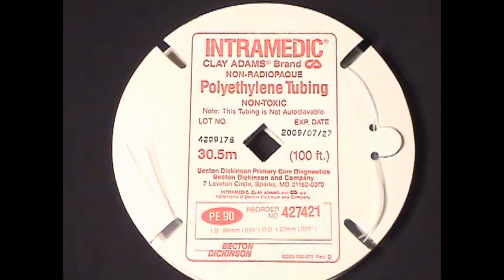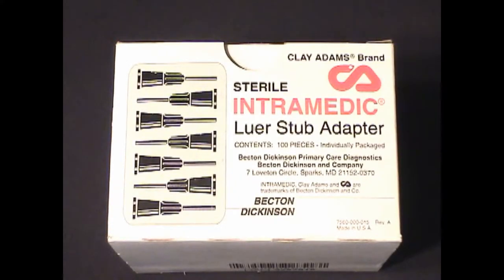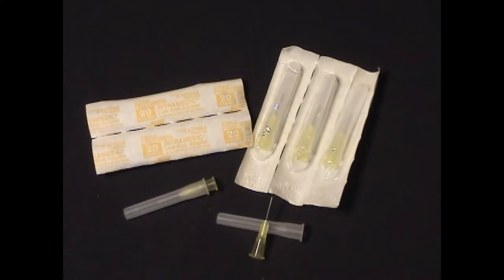To adapt the tubing to a syringe you will also need to purchase luer stub adapters. We use the Intramedic brand of this as well. A 20-gauge adapter will fit into the polyethylene tubing, and they come as individually wrapped units in a box of 100 for about $250.